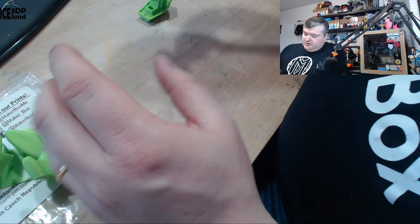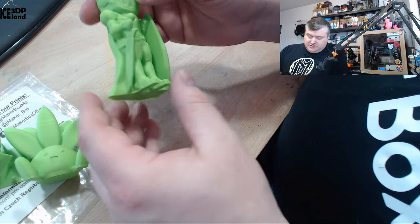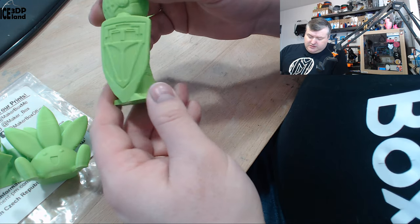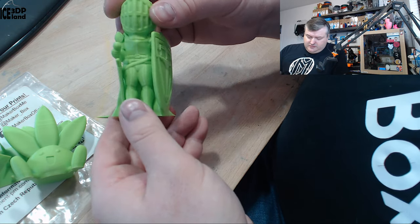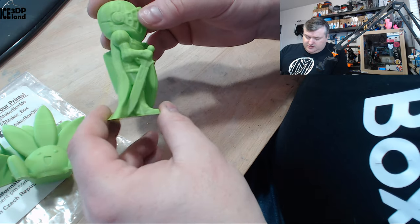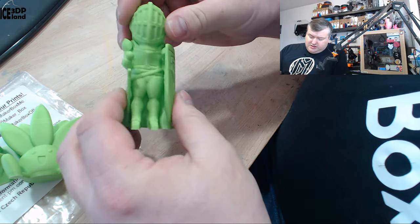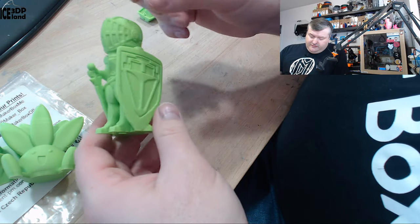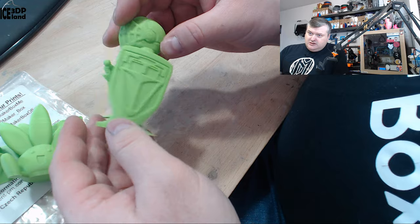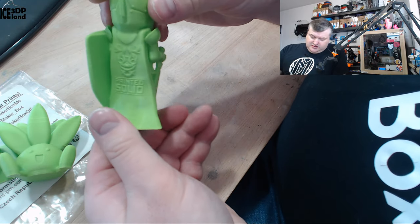Then I printed certain layers again and decided to print a little bit slower, and that came out excellent with absolutely no issues. Even the overhangs came out quite good. So with this filament, if you need good results just slow down the print speed. It came out really, really clean, and even though this one also has no infill, it didn't concave — it just had time to settle before the next layers came on top. So this was pretty good and I was quite happy with it.